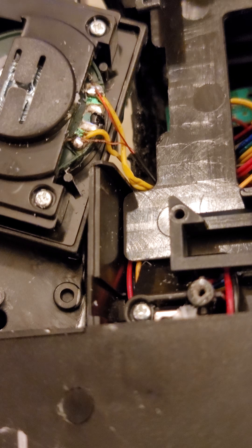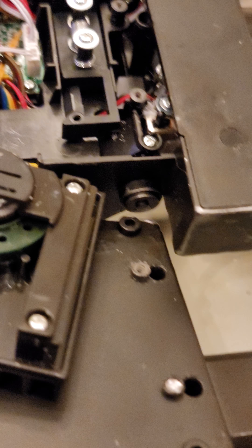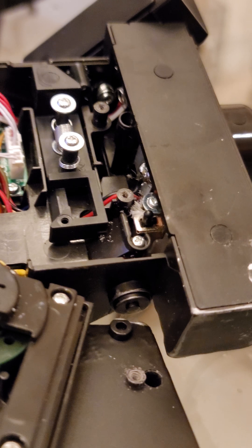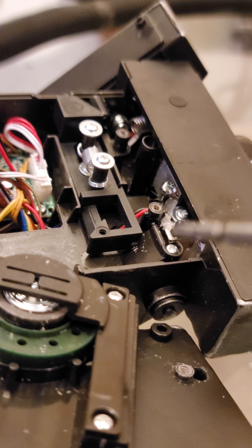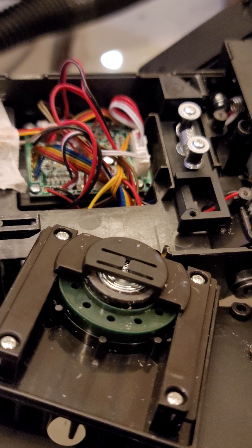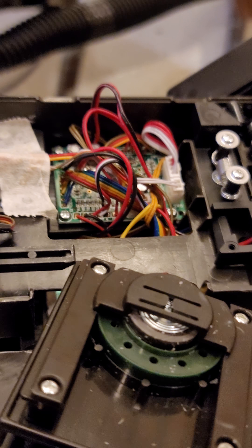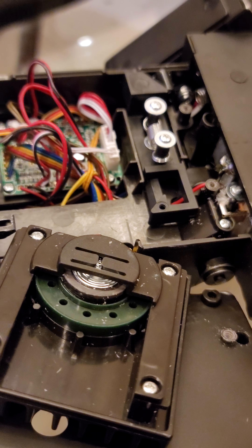I did the exact same thing for the main switch, which is going to be very difficult to see — I didn't take that apart. I just used the same solder points as what's already on the switch, ran another set of wires through my pack and up to my light kit, and that activates the pack so I get sound and lights on my pack.